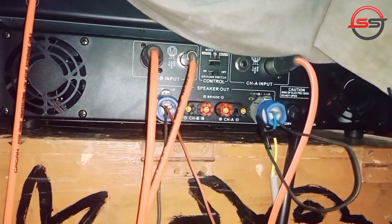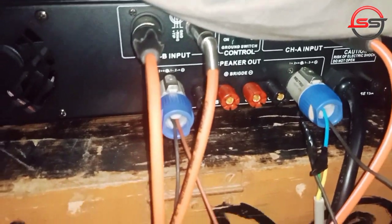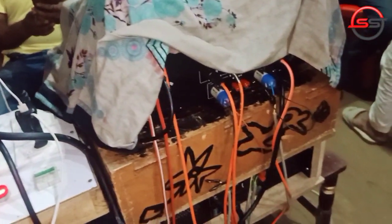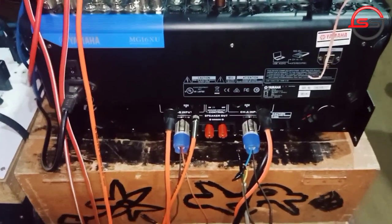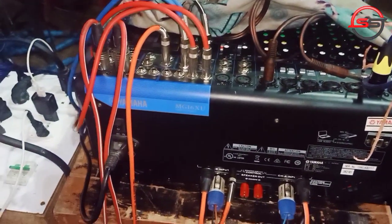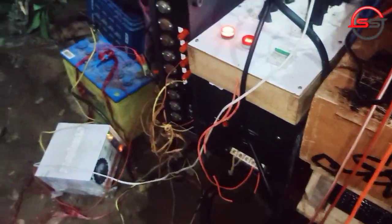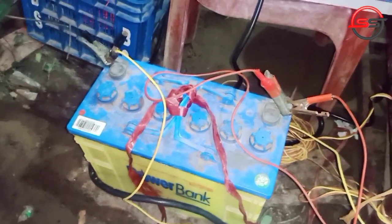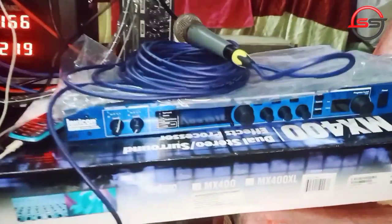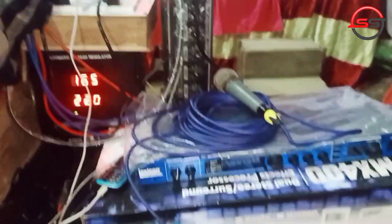I am going to show you items for the channel. I am going to show you my connection and how to do this connection. This is our battery charger. This is our voice processor — the MX 400.